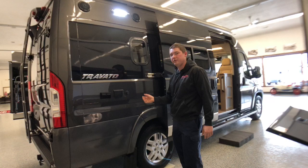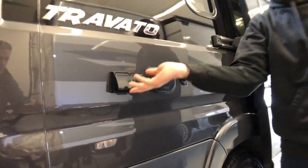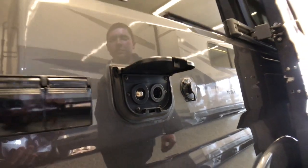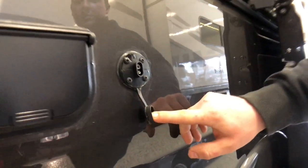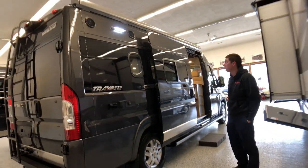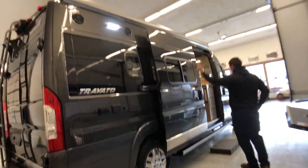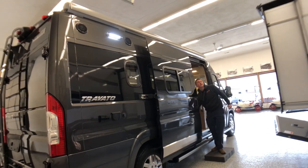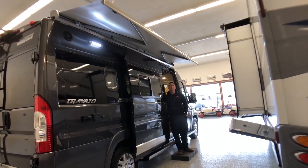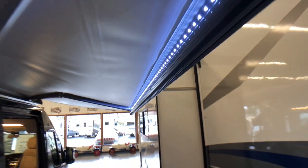We have a 110-volt outlet and a 12-volt power point, and we can plug in an outside TV right down here. Next to that we have a coax hookup from our antenna, so we can plug in an outside TV. Right next to that is a spot where we can hook up external solar panels. Right above us we have some marine-grade outdoor speakers, which we can use with our radio/DVD player on the inside of the coach. And we have a 13-foot awning on top, which has a wind sensor as well as an LED strip.